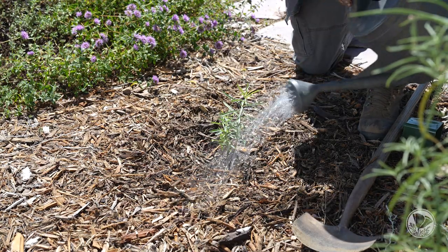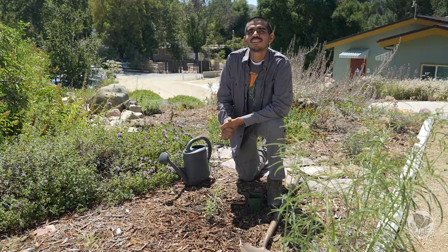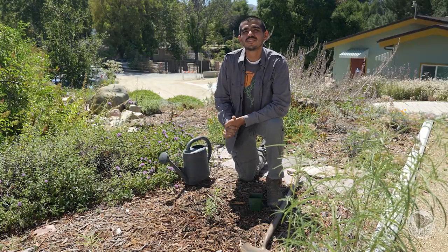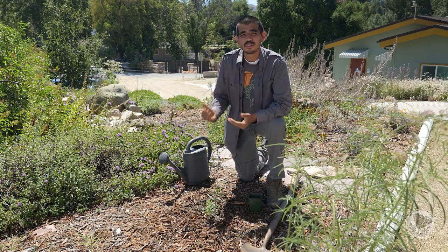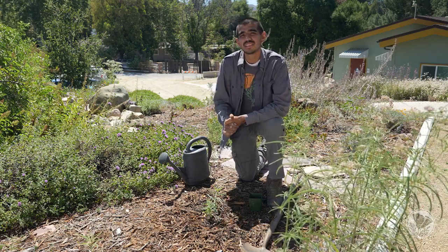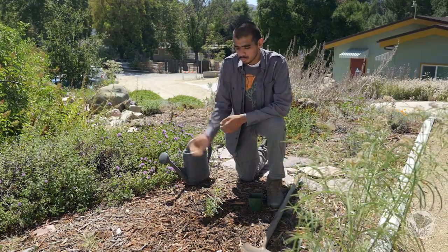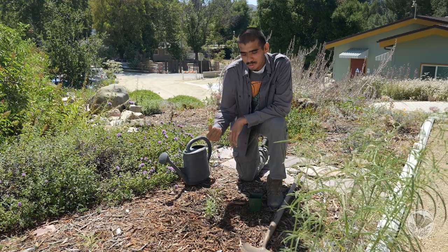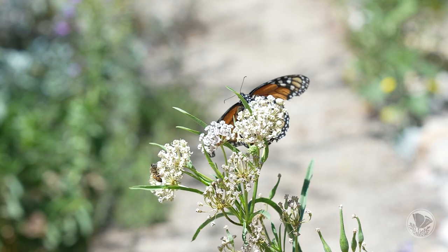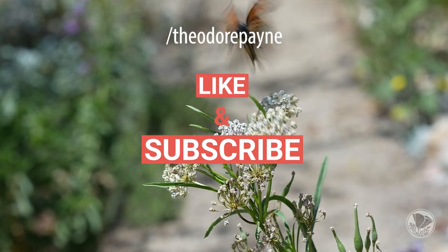Milkweed is a warm season grower and actually appreciates a little bit of water during its growth months. In today's video, we've shown you how easy it is to sow milkweed from seed in plug flats or in small four-inch pots, and how easy it is to plant it in the ground. This is the perfect time of year — it's a warm season grower so it'll grow throughout the warm summer months, put on some flowers, set seed, but most importantly, attract monarchs to your garden. If you're interested in more information, check out the resources in the description below. Thank you.